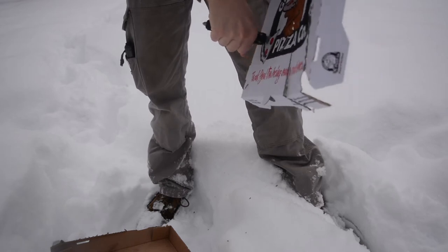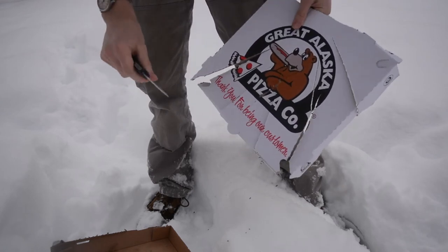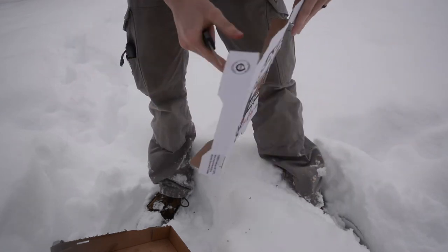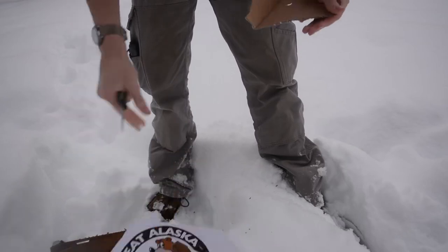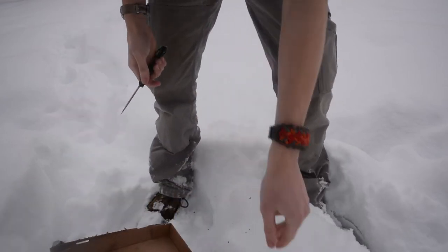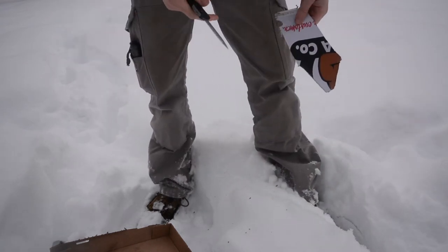Initially I didn't want the Ultratech until I got the single-edge version — more of a standard EDC version. After falling in love with that one, I got this one. This is now my top defensive option. This review is specifically on the Microtech Ultratech Tri-Grip pattern.